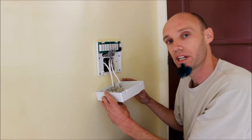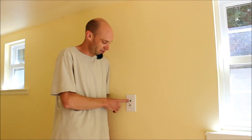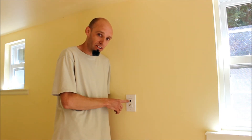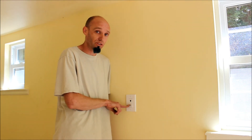Next, let me show you one of the connections in the wall. Now at the end of the circuit is the face plate itself where you actually hook up your phone and your television. This one is a single line phone jack. You can get these with ethernet, multiple phone lines, or in this case single line — and with the coax. These are really simple to install. Let me take the cover plate off and show you.